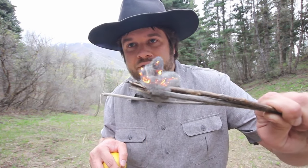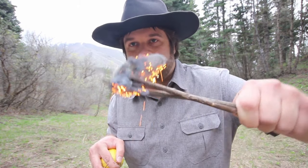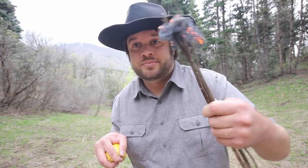As you can see, we have a reaction there. Look at that — it's nice and warm. I'm going to put this on the floor on some toilet paper and see if I can get that to light on fire. I'll be right back.